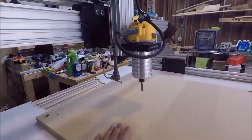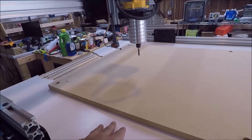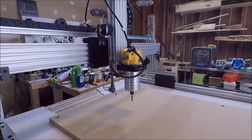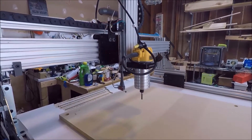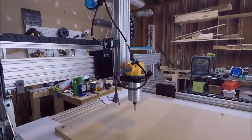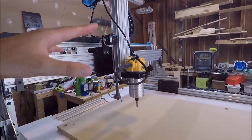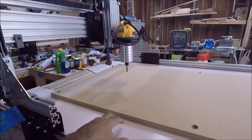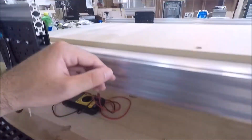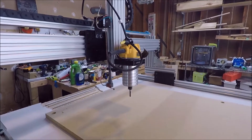In the future I'd like to make it so you can remove the whole spoil board and top, and the Z-axis can go all the way down. Then maybe put a smoothie board on it one day and make it a CNC slash 3D printer. That's the big goal — one day I'd like the whole Z-axis to be able to go all the way down into the plenum between the table and the CNC machine and do big 3D prints, but that is a future project.